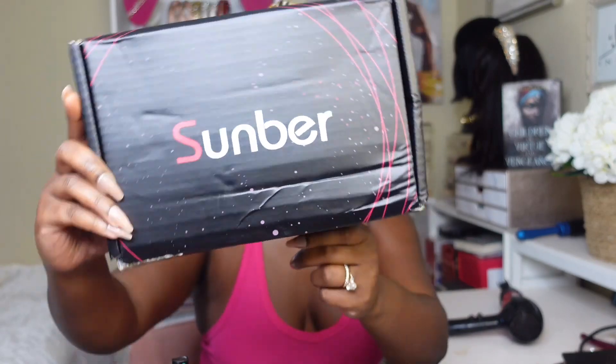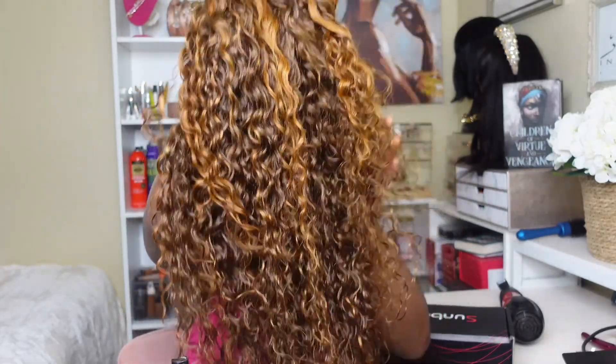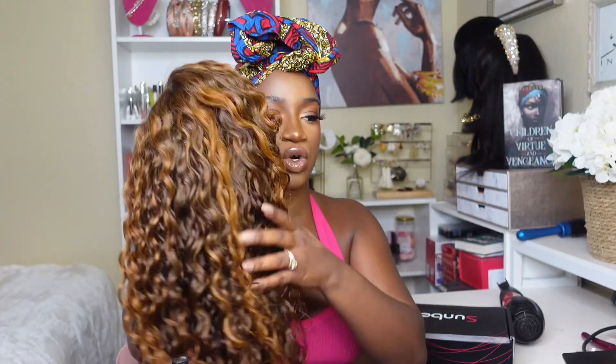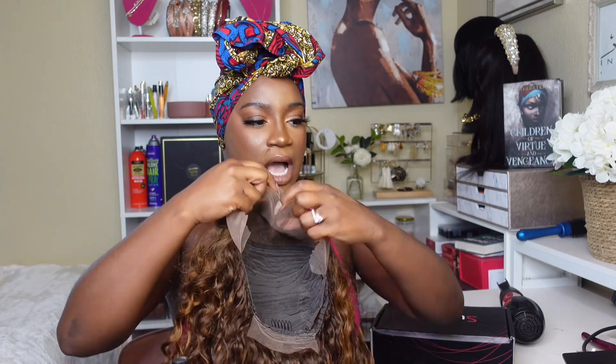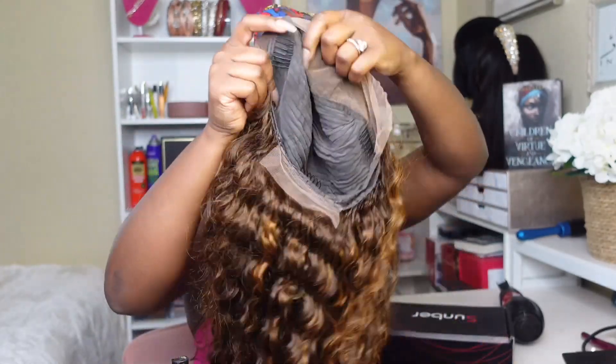One thing we're still doing is these mammy tatton wigs, so I'm coming through with the unit from Sunbur Hair. This unit is from Sunbur Hair — I was so graciously provided by them. It's the Sunbur Piano Brown Highlight, big curly 13 by 4 lace front wig. This is a water wave wig — really, really pretty. 13 by 4 lace, with two combs on the side and one in the back. What kind of forever? What kind of forever.